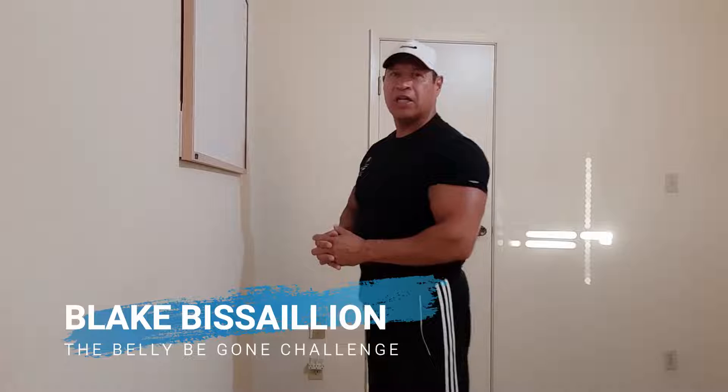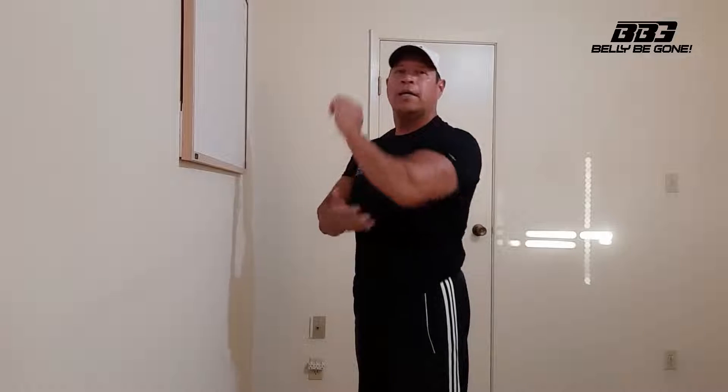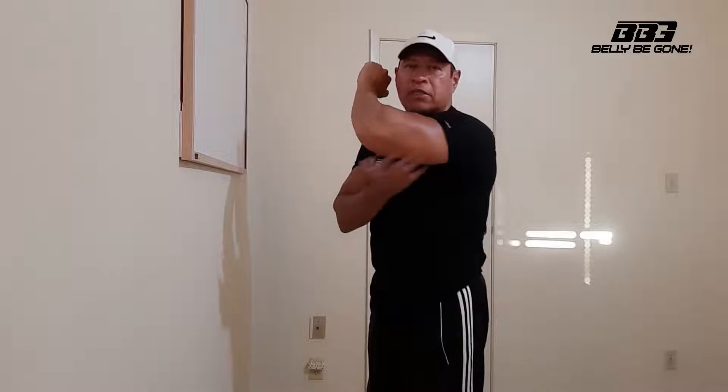Hey there, Blake here from the Belly Be Gone Challenge. Today I want to go over a few exercises that will help you strengthen, shape, and tone the backs of your upper arms. These are called triceps.